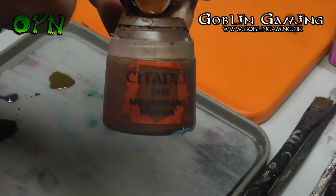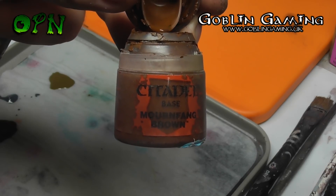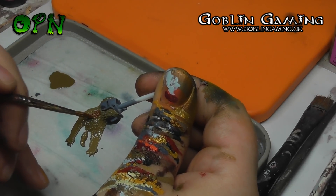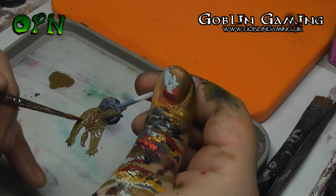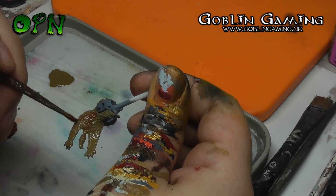We're going to be wet blending Games Workshop's Mournfang Brown into the pelt. Don't worry if it looks a little messy, because as we go to highlight the pelt later on in the video, any lines that don't look completely neat will be tidied up in the highlighting stage.